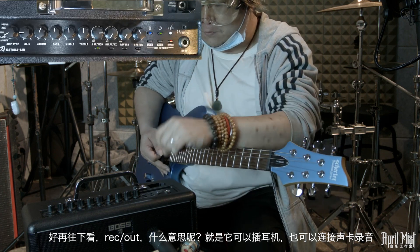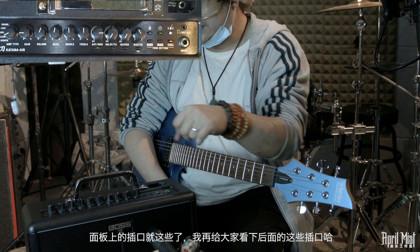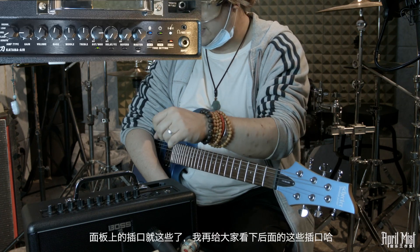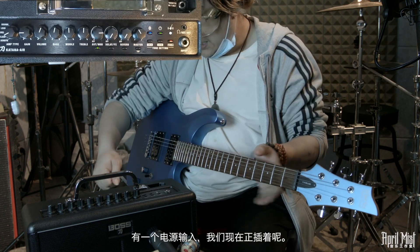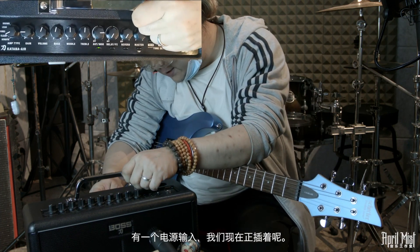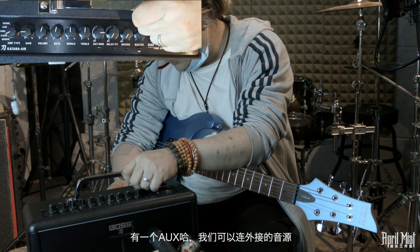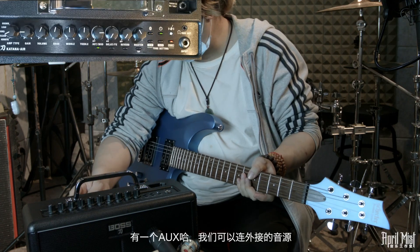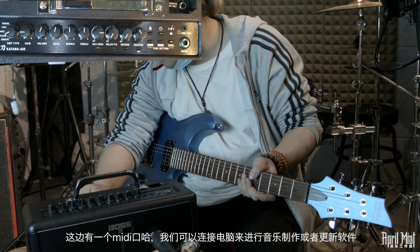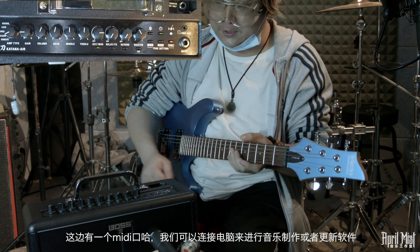蓝牙钮按一下就可以与蓝牙设备连接，用来播放音乐伴奏来练习。Rec Out接口可以插耳机，也可以作为录音插口，插3.5mm连到声卡或录音设备都可以。后面板有电源输入、AUX外接音源接口，还有一个MIDI口，可以连接电脑进行音乐制作或软件升级。